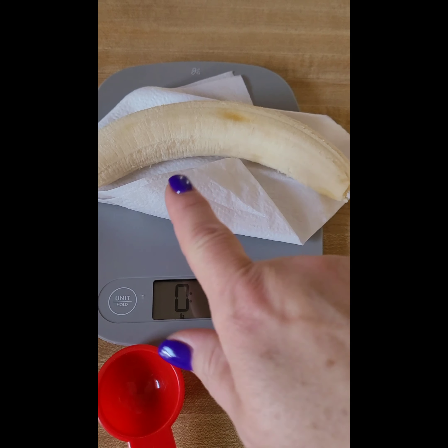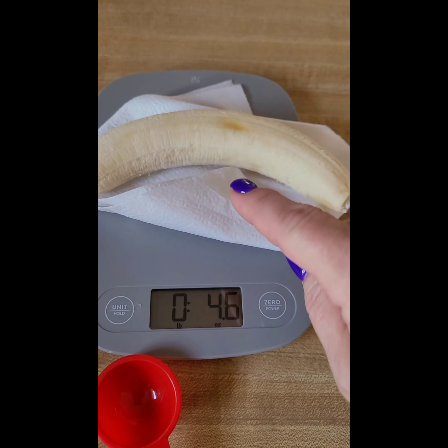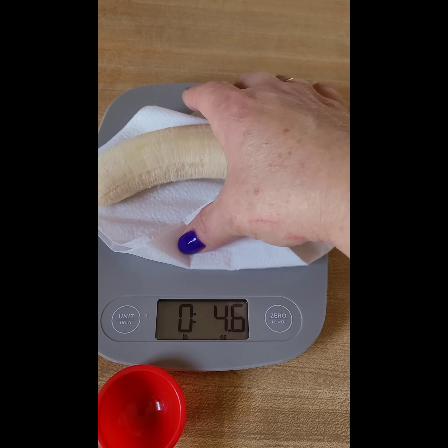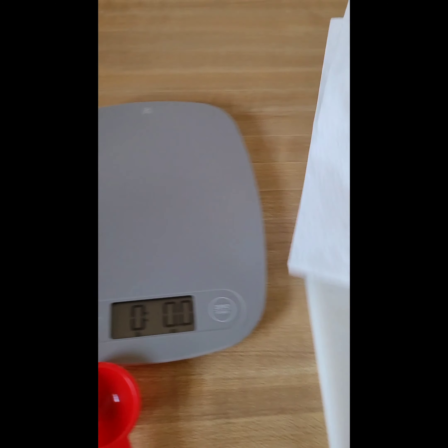I usually wait to make sure it's under six ounces — you can have a six-ounce banana for zero points. So that's going along with my breakfast.